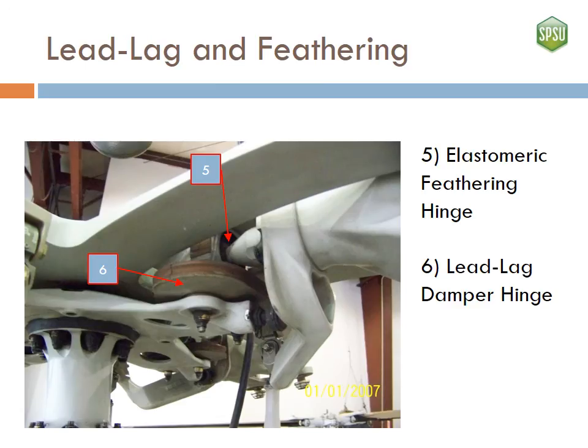The elastomeric feathering hinge allows the blades to feather up and down. The lead-lag damper hinge dampens the advancing and retreating of the blades.